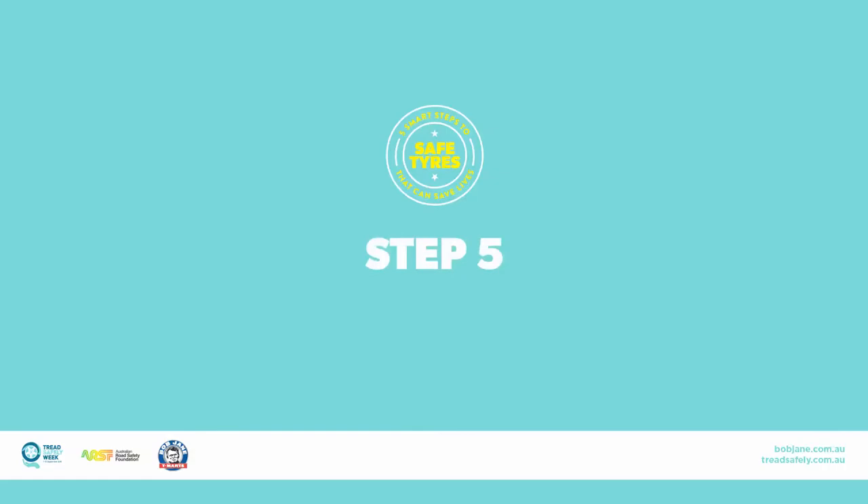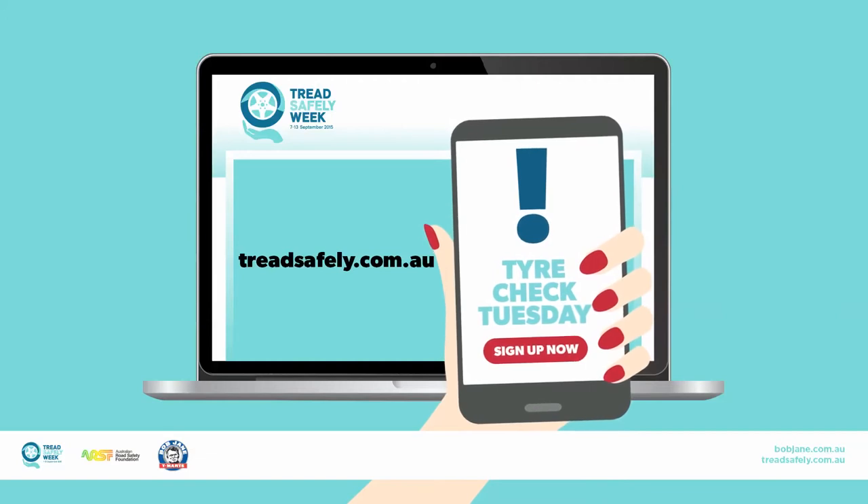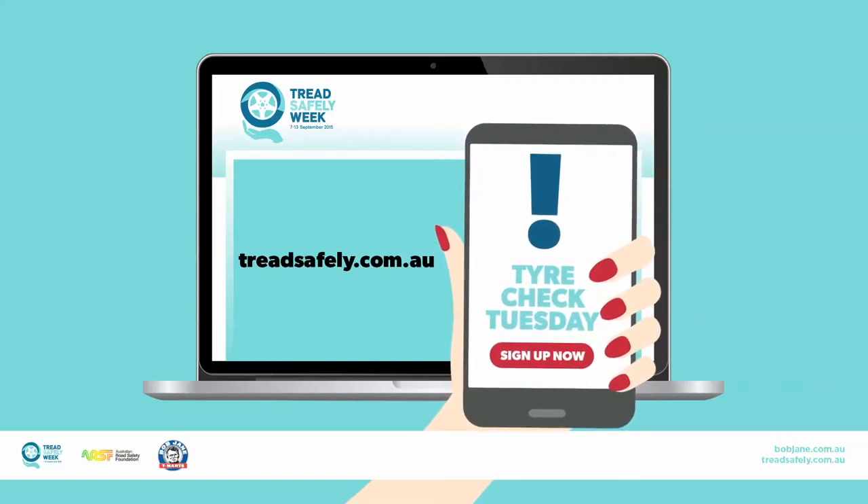Step 5: Check online for more information, and don't forget to subscribe for our monthly SMS reminders at treadsafely.com.au.